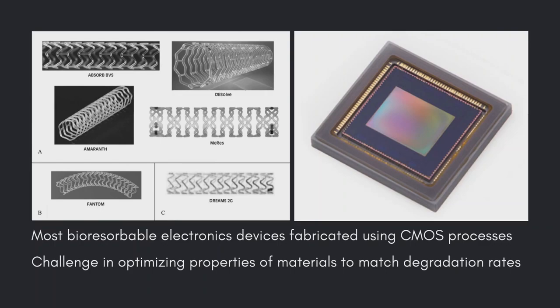Most bioresorbable electronic devices are fabricated using the CMOS process, which is very time-consuming and demands many special processes. In contrast, devices made with these nanocomposites can be mass produced via printing with much less cost, energy, and higher yields and throughputs, suggesting they could readily get incorporated into existing production lines of electric circuits.